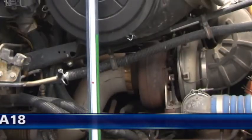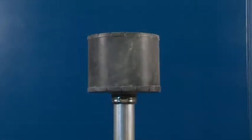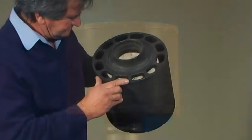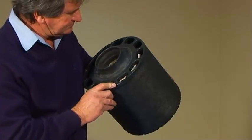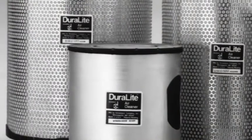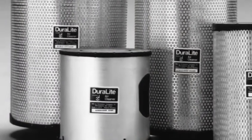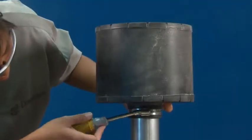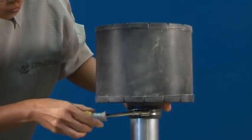Per ulteriori informazioni sugli indicatori di restrizione, consultare il modulo A18. Ricorda di non valutare un filtro dell'aria in base all'aspetto visivo. La vita del filtro dell'aria Duralite può essere più lunga di quanto si pensi: i tipi di filtri come il modello ECB appaiono visivamente sporchi proprio quando funzionano al meglio.